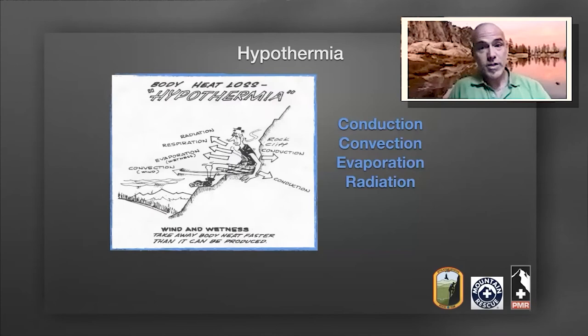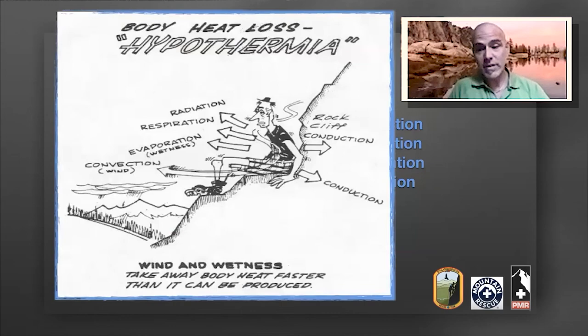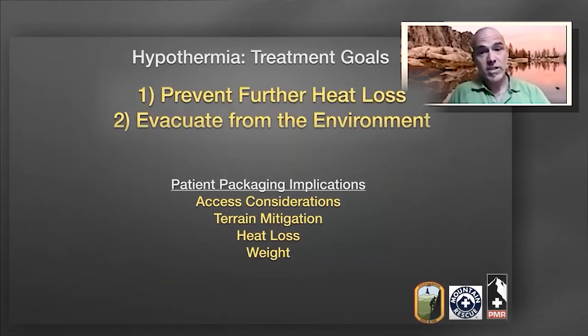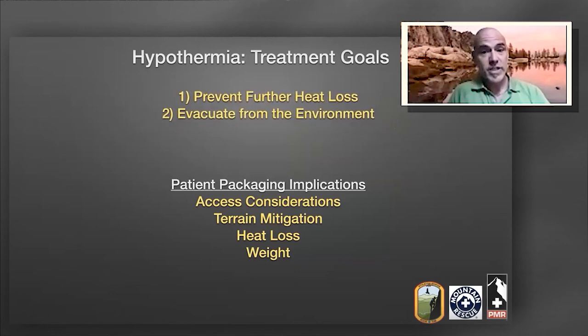Shifting our focus to hypothermia, we want to make sure that we mitigate the methods of heat loss with our patient packaging design. These include conduction, convection, evaporation, and radiation. The treatment goals of hypothermia are to prevent further heat loss and to help evacuate the patient from the environment where heat loss is occurring. As we design our patient packaging scenario, we want to consider how we access the patient and what that allows us to bring into the environment.